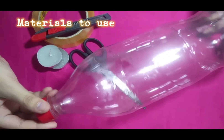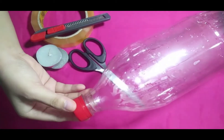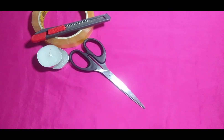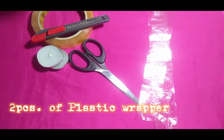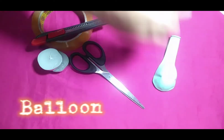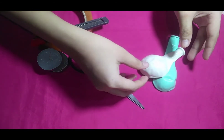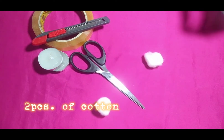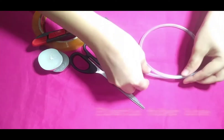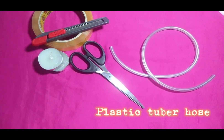These are the materials for the lungs model: one empty plastic bottle, two pieces of plastic wrapper, one balloon, two pieces of cotton, and a plastic tube or hose.